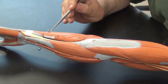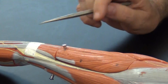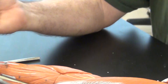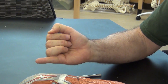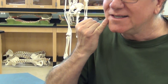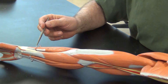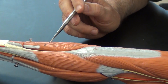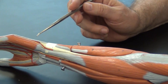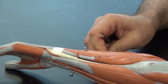Tucked in here is the extensor digiti minimi — this is Dr. Evil's muscle, so I'm going to demonstrate this on my chin. This is the action of extensor digiti minimi: it essentially takes the little finger and extends it, and if I bring this up to my chin you can see this is the Dr. Evil muscle, from the Austin Powers films. Next to it is the extensor carpi ulnaris, which is going to originate around the lateral epicondyle and come down to metacarpal number five, as well as the hamate and pisiform bones.